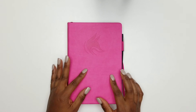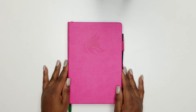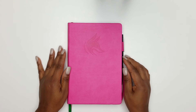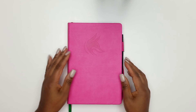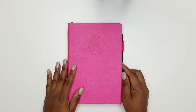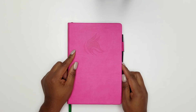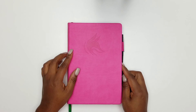My husband is actually going to purchase one and use it for his goal setting too. I'm hoping to convince him to do a check-in with me on the planner to see how a male uses it. But he said — not the hot pink, he needs a black one. He's not rolling up to work with a hot pink planner, so we're going to get a black one when it comes back in stock.